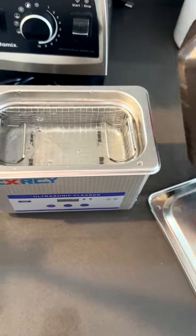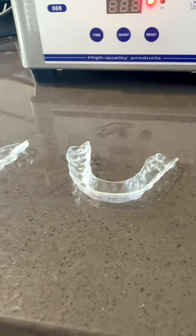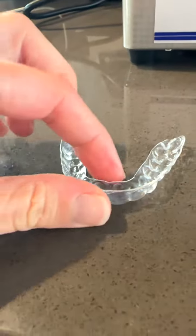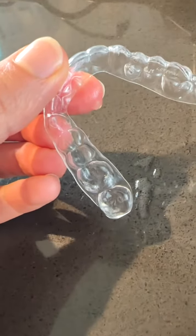Maybe it needs to be in there longer, or maybe I need to add some baking soda or peroxide. I'm going to try it with peroxide. This is after the peroxide — much better, much more shinier. There's definitely a huge difference as you can see with adding the peroxide.